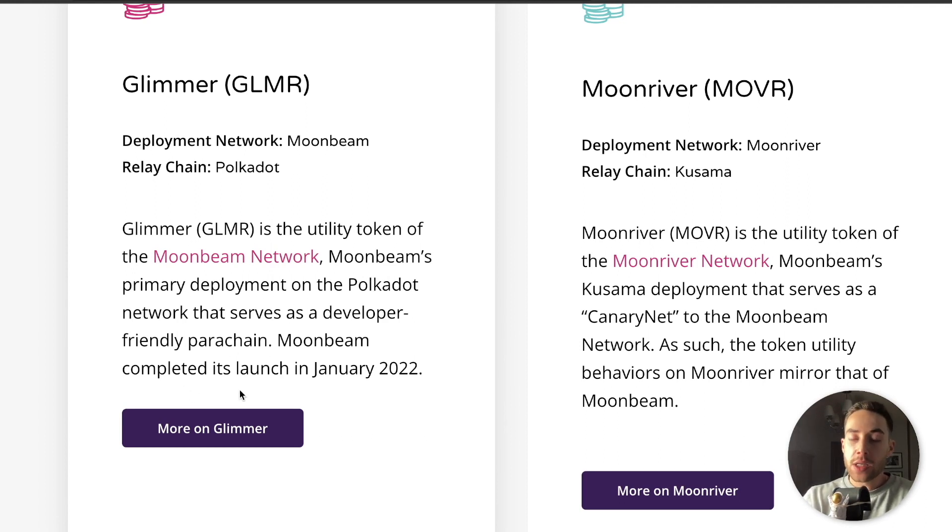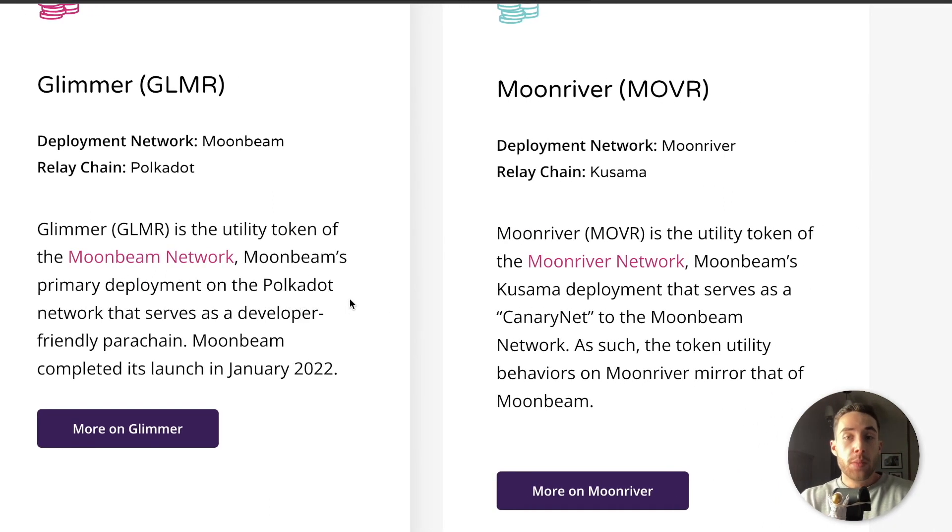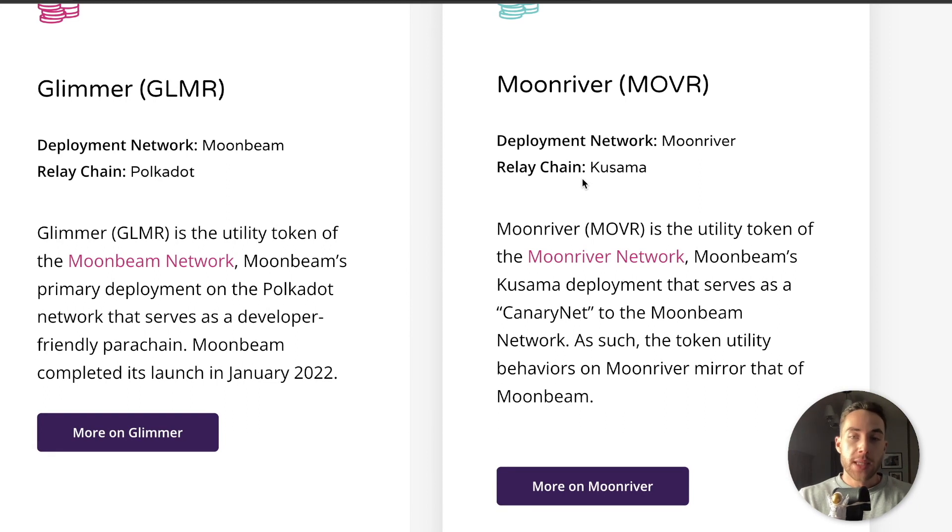Moonbeam completed its launch in January of 2022, so just recently. Whereas Moonriver is part of the Kusama relay chain — MOVR is the utility token of the Moonriver network, Moonbeam's Kusama deployment that serves as a canary net to the Moonbeam network. As such, the token utility behaviors on Moonriver mirror that of Moonbeam.